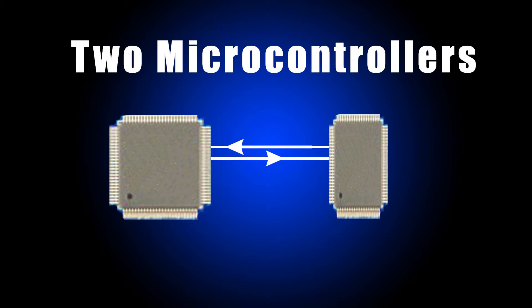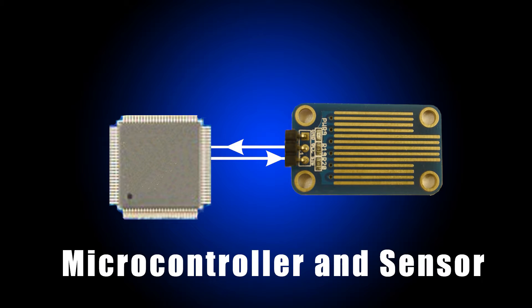Bit banging is a way of transferring data through a simple pin from one side to another. The two sides could be two microcontrollers, or could be a microcontroller and some sort of sensor or control device. It's done in software — it doesn't require any specialized hardware.